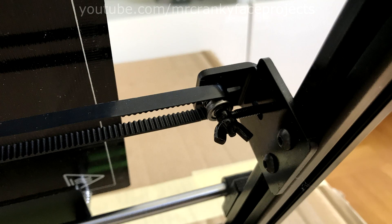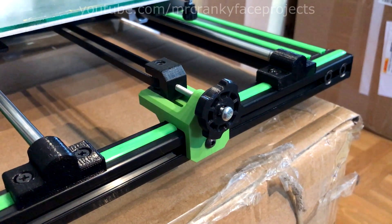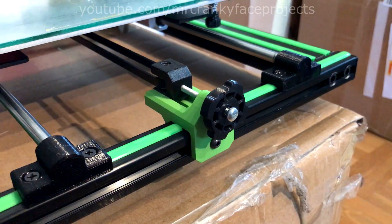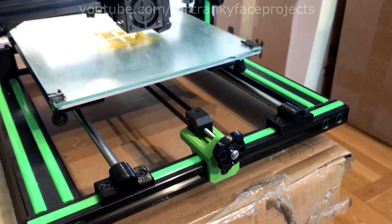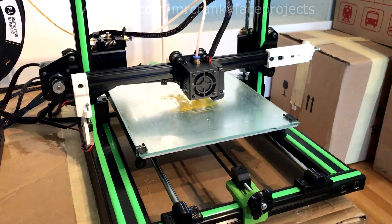Then came the Y-tensioner, which was previously just awful to work with. Similar design to the X-axis — you rotate the knob to easily and accurately adjust the tension. I made sure to keep it within the original specs so you don't need to get a longer belt, but you do need to get some screws and nuts.